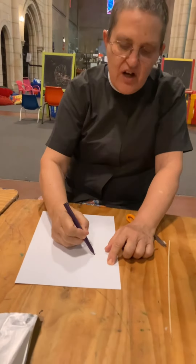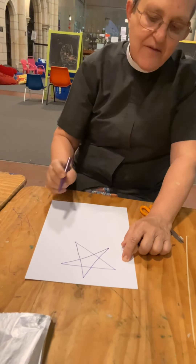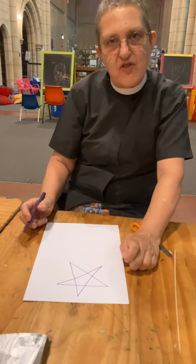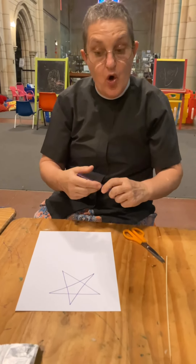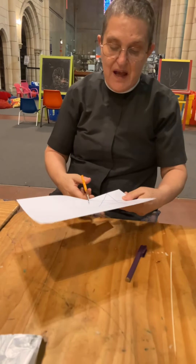And on my cardboard I'm going to draw a star. If you're not very good at drawing stars, perhaps one of your grown-ups or a big brother or sister is good at stars. Or perhaps you could trace one, or find a star shape you could draw out, or even print it off the computer. Then I'm going to cut my star shape out.